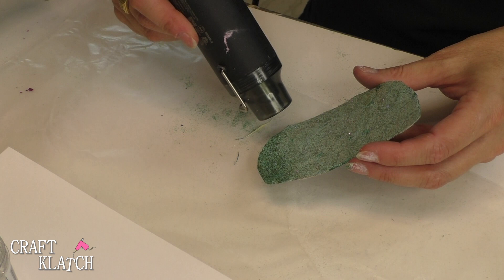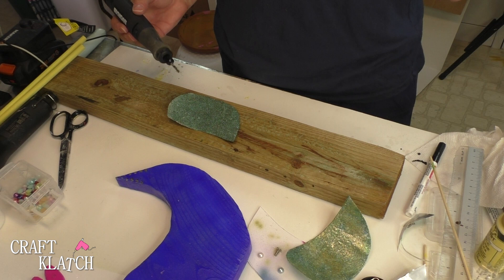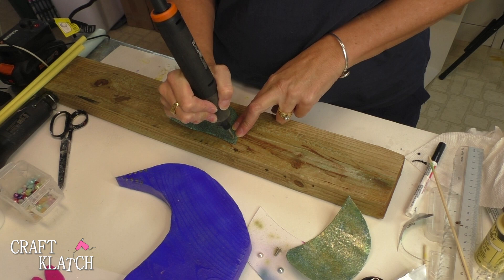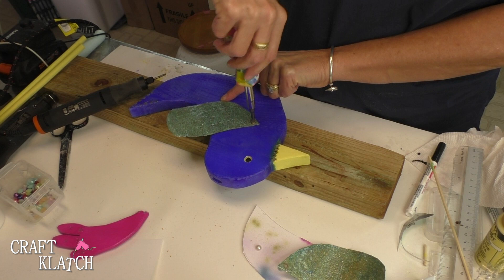I'm going to add the wings. Using the rotary tool I'm going to drill a hole into the wing, working on a scrap piece of wood. Now all I need to do is add a screw. I thought she needed a little necklace, so a little dab of glue — I'll put that in place and glue the plume on.